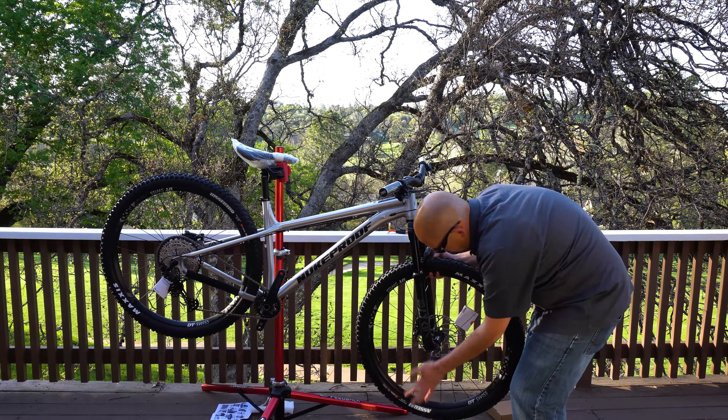And there you have it — it is the brand new 2021 Nukeproof Scout 290, the pro version. If you follow our channel, I have ridden the Nukeproof Mega 290, and that was one of my favorite bikes that we have reviewed, so I'm very excited to try out the Scout.